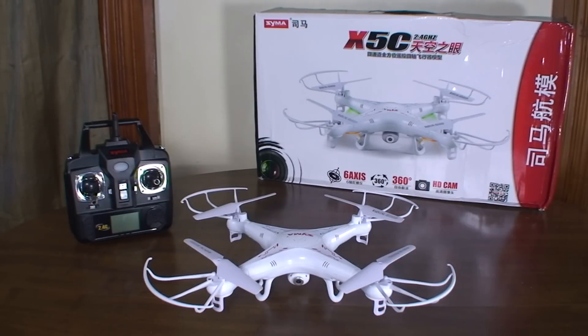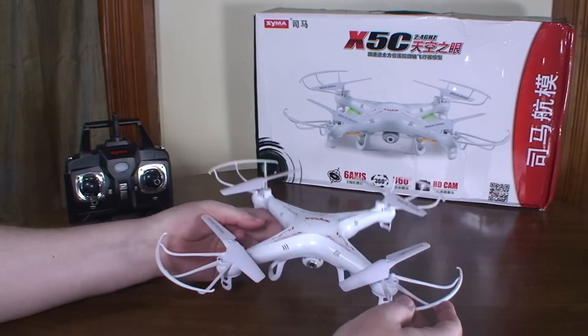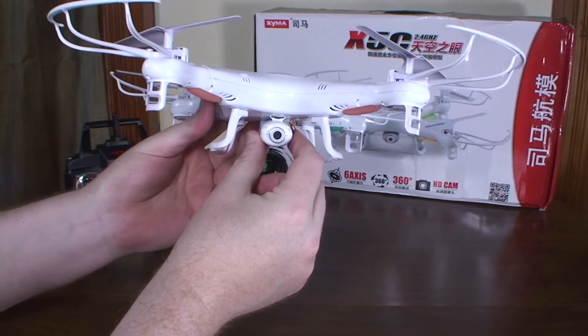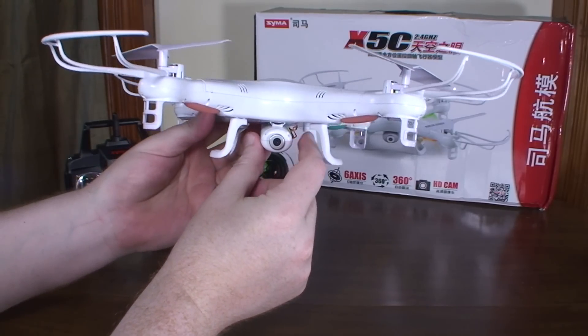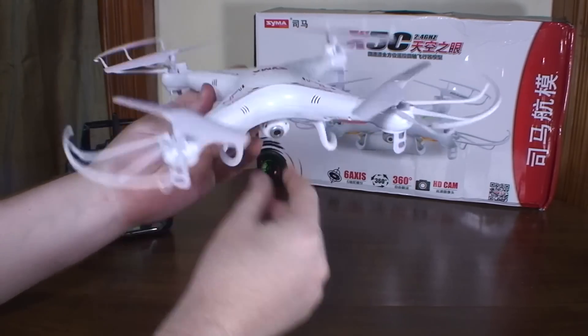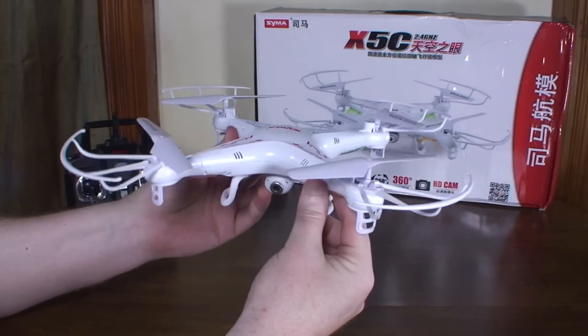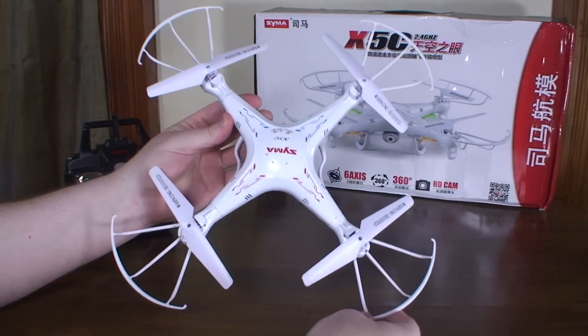Hey everybody, it's Flyin' Ryan here and thanks for tuning in to today's review of the Syma X5C. This is basically an aerial video quadcopter — it comes with a camera, though there is a version available without the camera. It has the DJI Phantom look to it, especially with the prop guards.